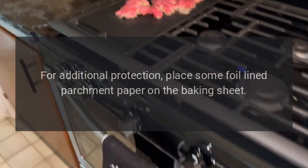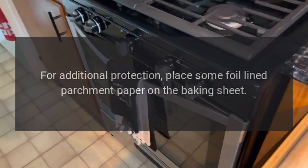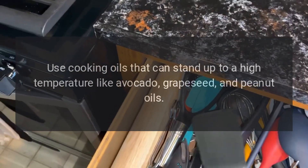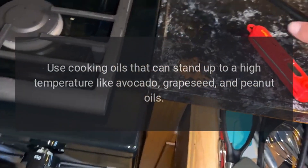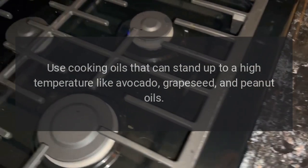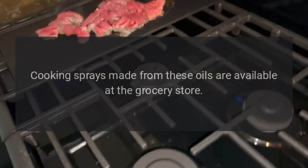For additional protection, place some foil-lined parchment paper on the baking sheet. Parchment paper traps oil and keeps it from smoking. Use cooking oils that can stand up to high temperatures, like avocado, grapeseed, and peanut oils. Cooking sprays made from these oils are available at the grocery store.